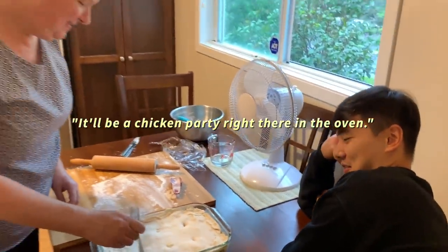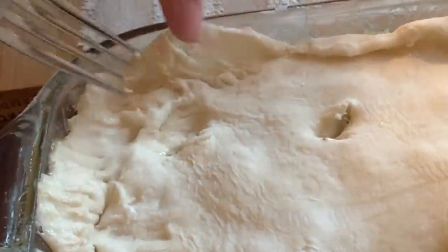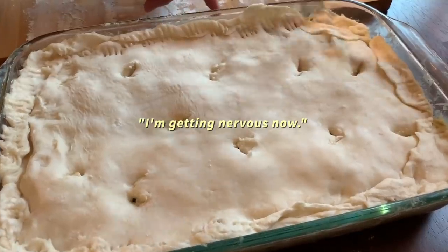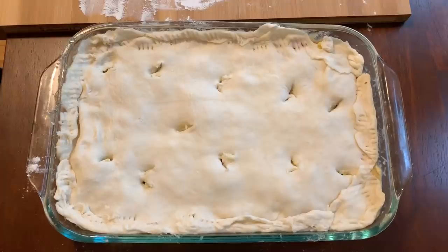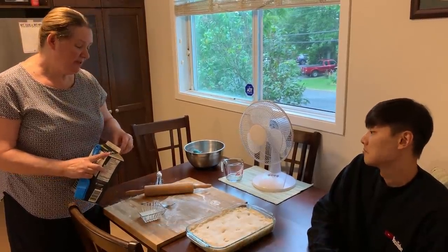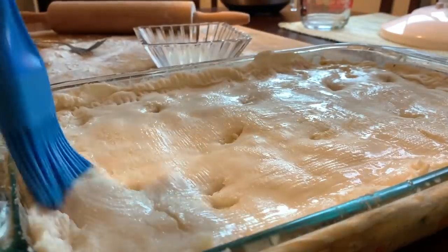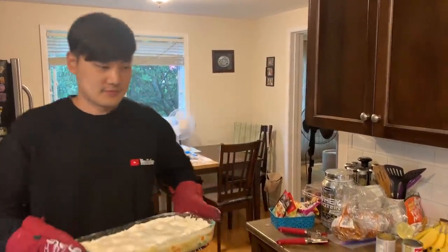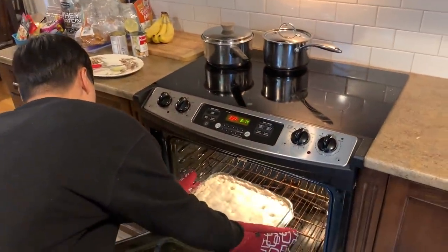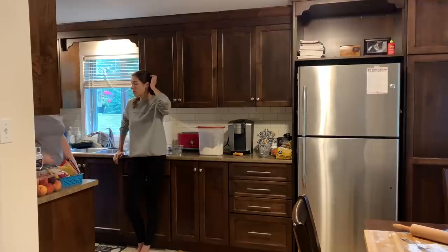I'm getting nervous now — that's a really big one! Preheat oven to 350. I'm going to paint the top of the pie with a little bit of milk because it makes it golden brown and pretty. The oven is preheated and ready. Put in the pie — about an hour because it's a big one, probably at least an hour.